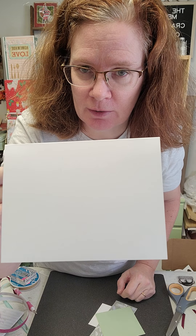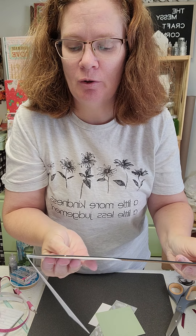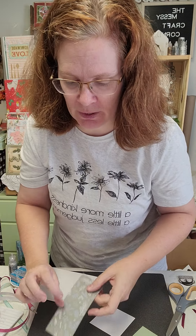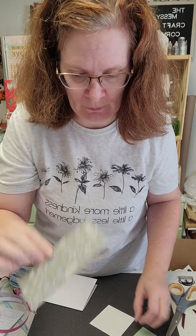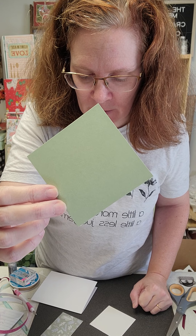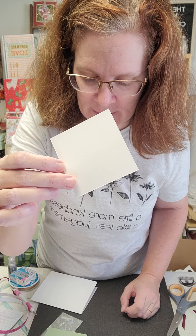You want to start with a basic card base that measures 5.5 by 4.25. Then you have a couple of pieces to cut: one piece that measures 5.5 by 2.25 — that's our decorative paper from the collection Wonderland at Close to My Heart. Then I'm using Close to My Heart's solid color in Rosemary at 3.5 by 3.5, and our basic white is 3 by 3.